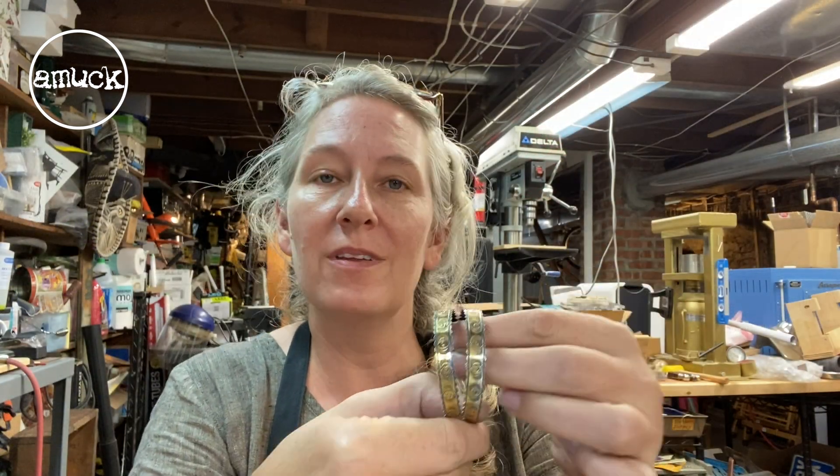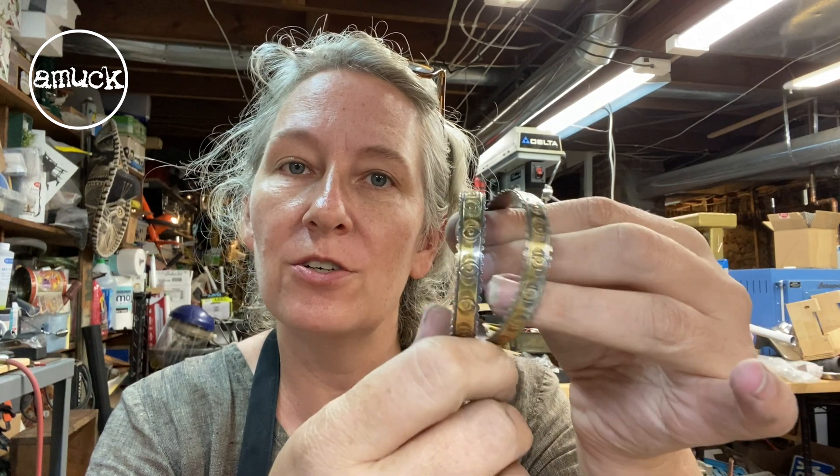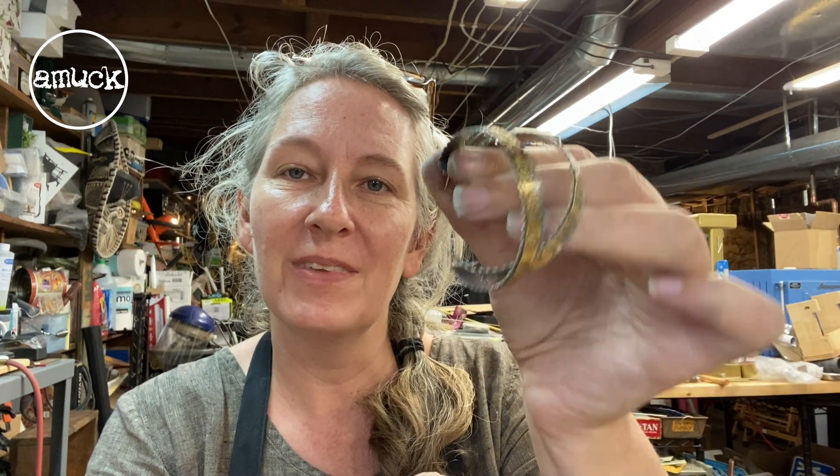Thanks for hanging out in the studio with me this week. We've finished the large two-inch all-C&I hoop with the kumbu process. I've got a fun craft project for you next week making earring trees, so that'll be a lot of fun. I'll see you next week.